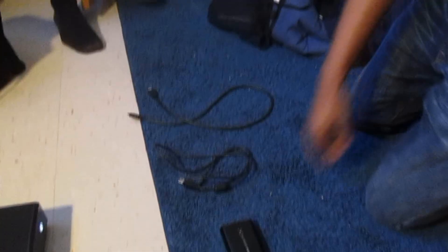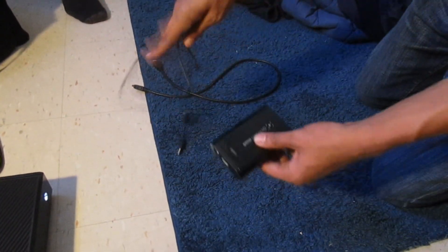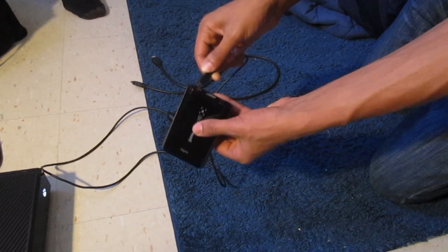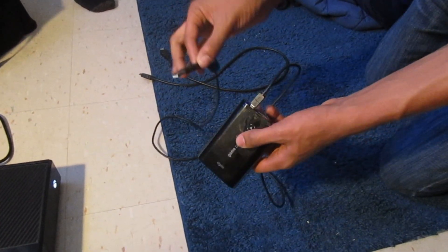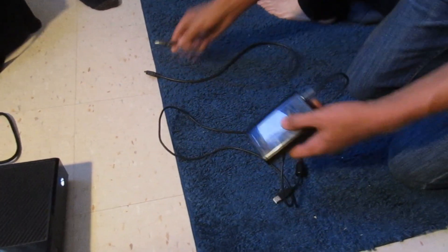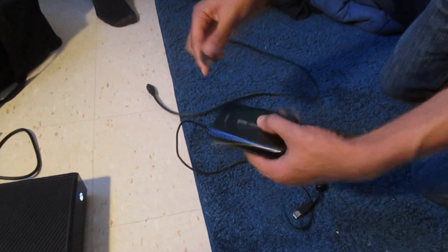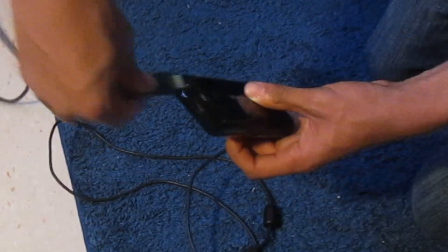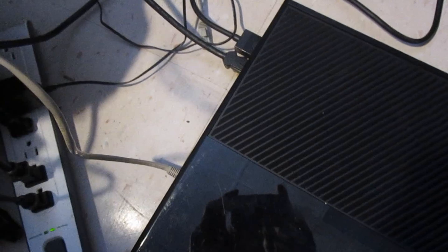When you first take the Elgato Game Capture, take the USB cable and plug the small end into the USB slot on the device, and the big end will go into the USB slot on your computer. For the HDMI cable, plug that into the HDMI In slot right here, so you'll have something looking like this.